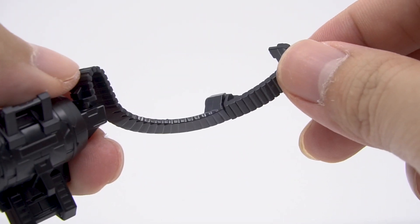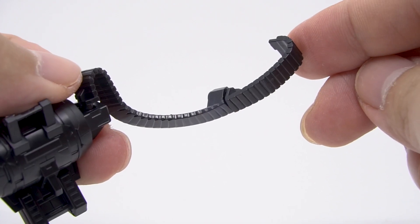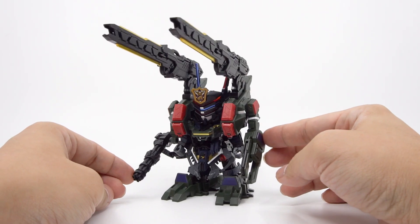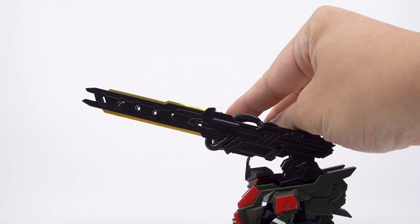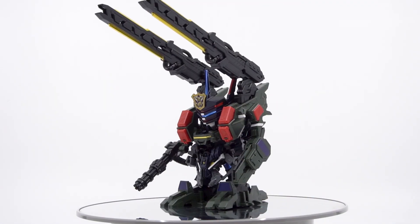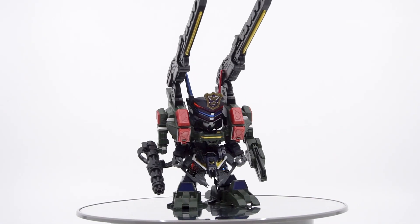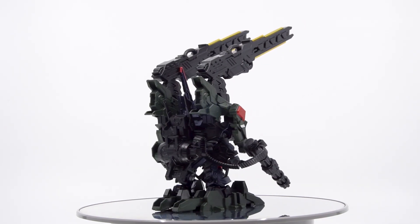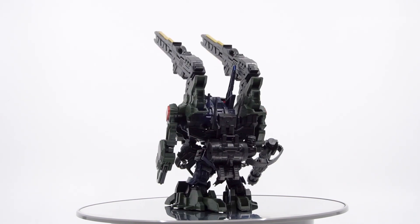Nagging issues like that and the slightly ugly ammo belt on the Gatling gun aside, there is actually quite a lot to play with on the full package form here. The strangest of which are the railguns which don't point forward, which is the one thing we kind of want them to do. But otherwise it's hard to be too harsh on the kit because you can actually play with it and it's still a lot of fun, which is really not quite the case with Wukong's DX set.